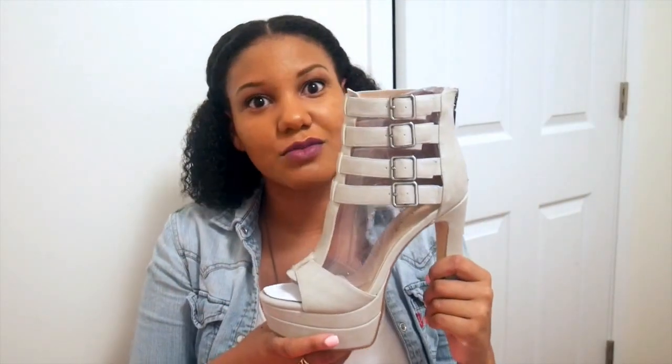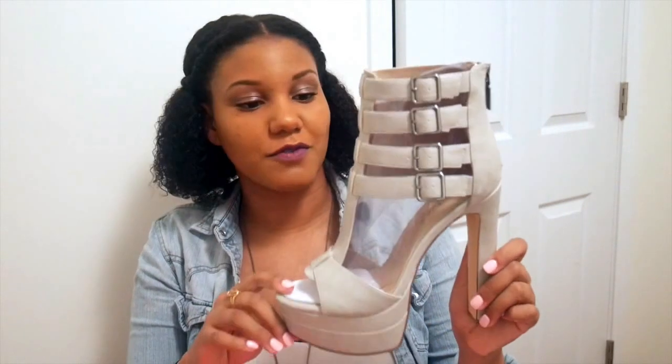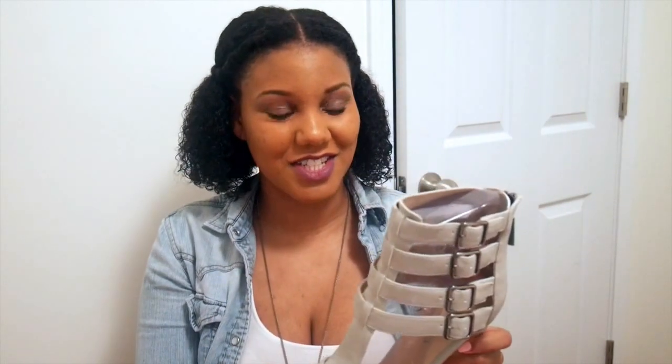Everyone says this shoe is really, really comfortable, and I need more comfortable heels. I have a ton of cute heels I can literally only wear for 30 minutes before my feet are on fire. I'm really trying to buy more shoes that are comfortable but still cute. Since I have skinny ankles, I always look for an adjustable strap, and this shoe has four adjustable straps, so I definitely shouldn't have any issues with the fit around my ankle.